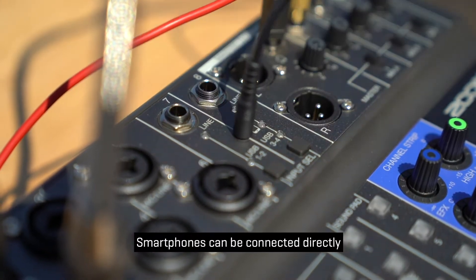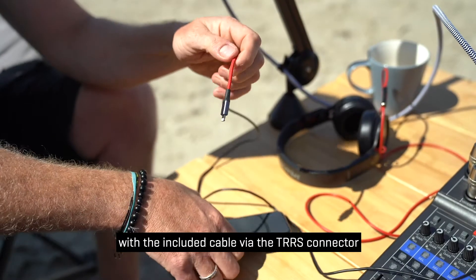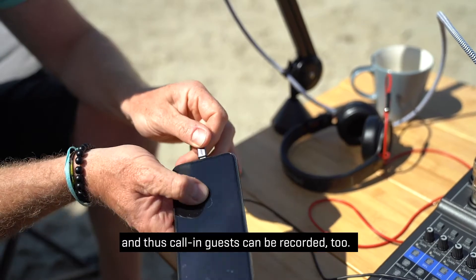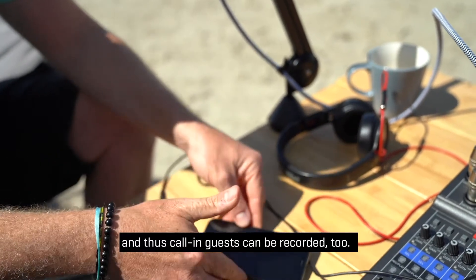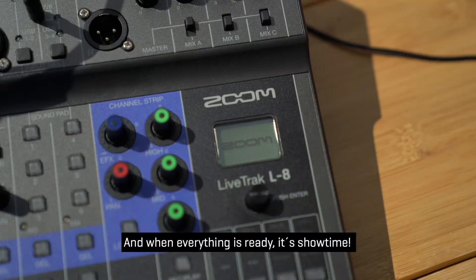Smartphones can be connected directly with the included cable via the TRRS connector, and thus call-in guests can be recorded too. And when everything is ready, it's showtime.